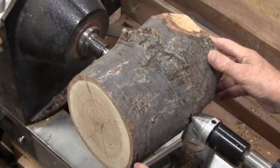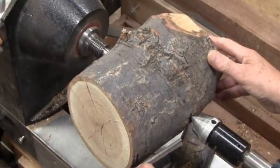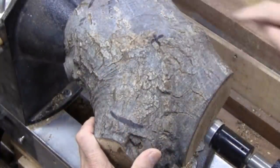This is a piece of black oak that viewer David sent me. Right now I'm just trying to get it in balance and then I'll pick a way to get it mounted in the lathe. This is going to be the top. I'll get a flat spot and a hole for a worm screw and I'll be back when it's mounted up in the lathe.